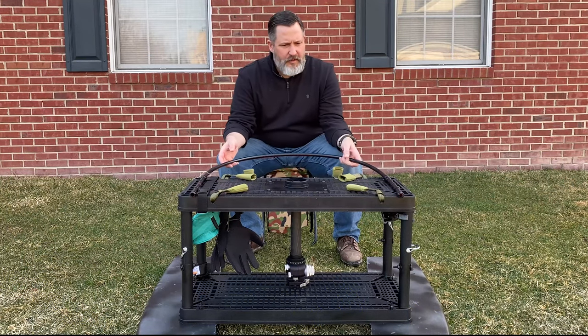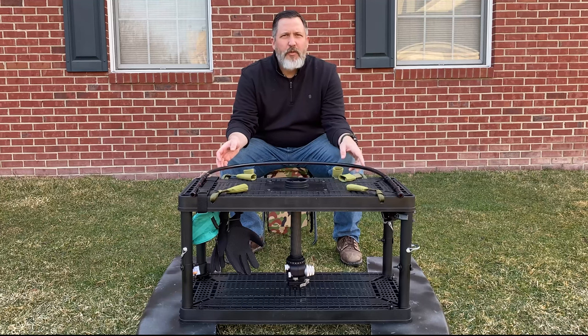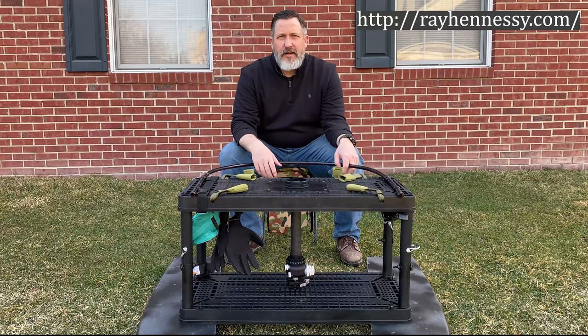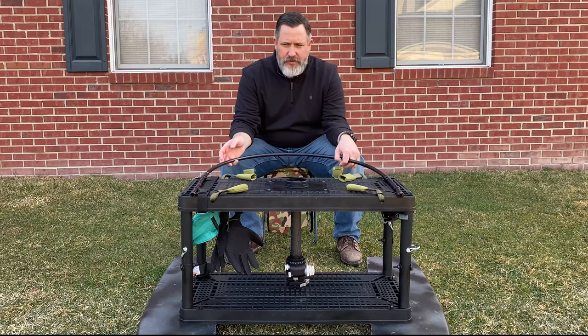I wanted to make a quick video of this new floating hide that I put together. Got the idea from Ray Hennessy, a great photographer online. I'll put some links to his original video on this. He also has some great float videos where he goes out and uses his rig.